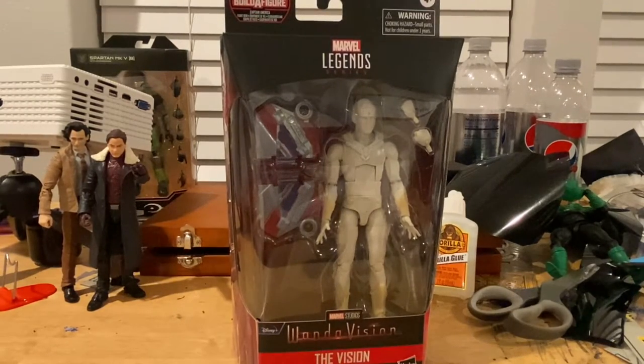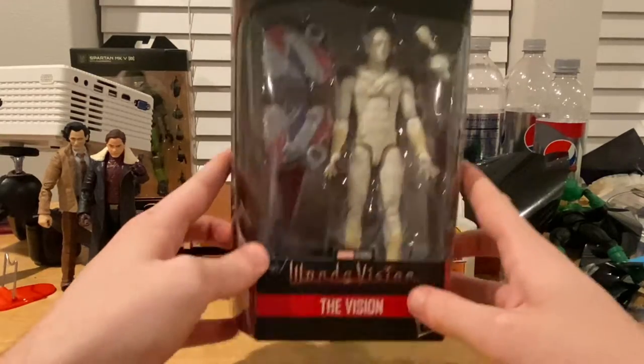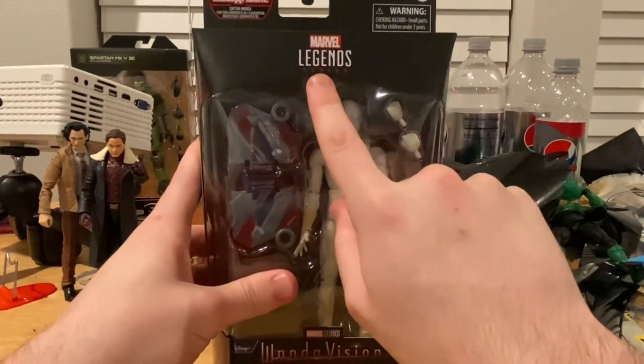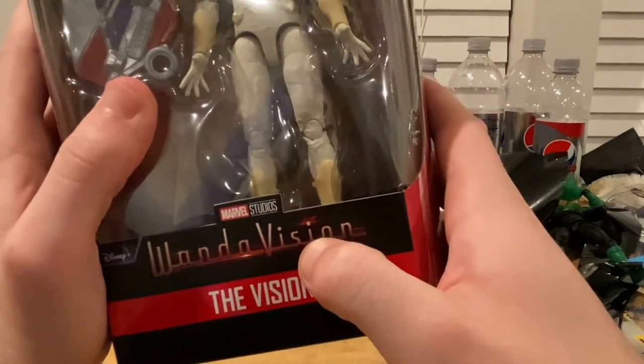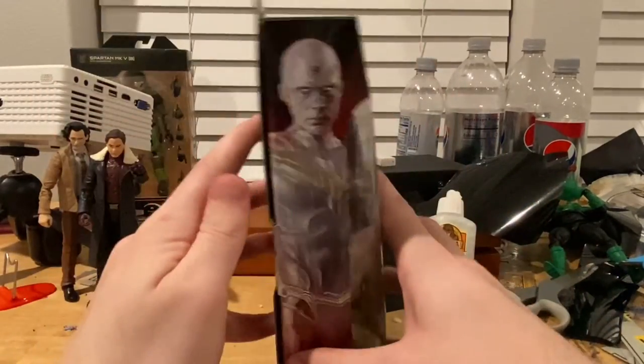Hello everyone, this is Hunter Collector here with another action figure review. Here we have the Marvel Legends WandaVision Disney Plus Series White Vision. Let's cover the packaging — we get the Marvel Legends logo on top, and we get the WandaVision logo from the Disney Plus Series.